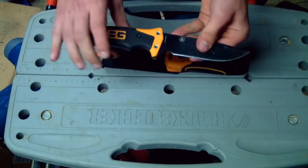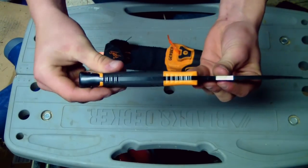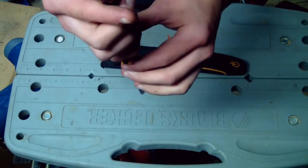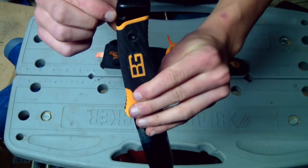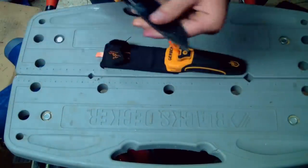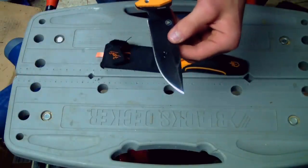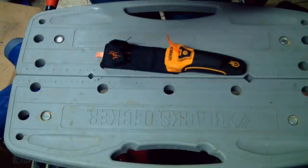The knife has your standard handle. It shows you that it's full tang very clearly — it's got the blade running through the handle and then a nice hammer back here. It's got a loop for a whistle and two holes here for putting it on a spear. It's got a serial number, and you can take the grips off of this.